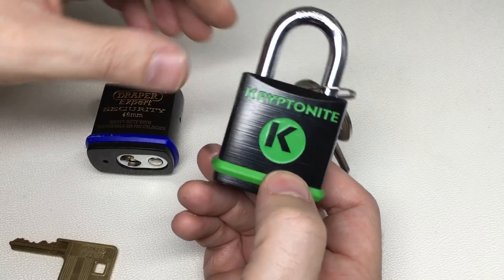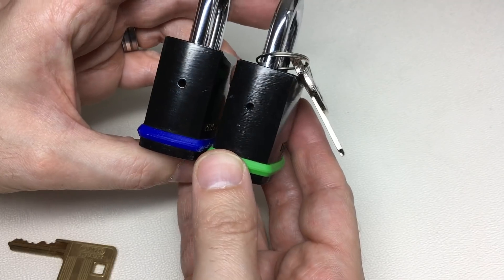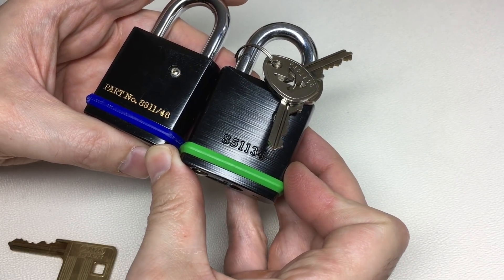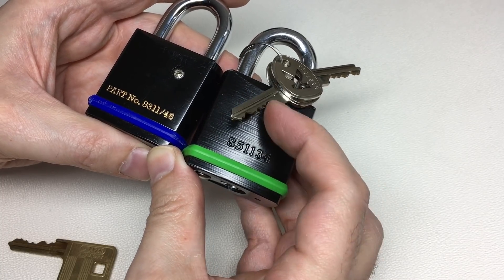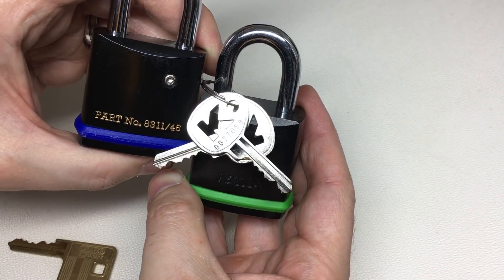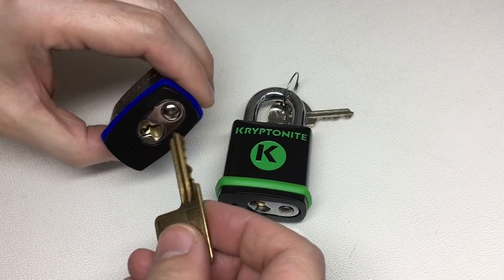This Kryptonite. Now I don't know if they are the same lock or not - it could just be a coincidence - but you've got to say, what a coincidence. Even the numbers are a bit familiar: 8311/46 versus 8511/34. And the keys are obviously different - Kryptonite has these awesome cut Kryptonite keys - but the Draper key also fits in the Kryptonite.